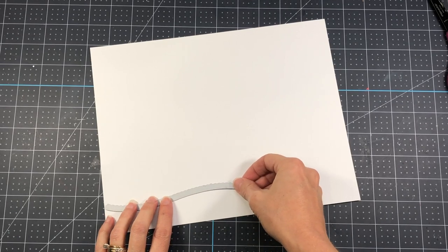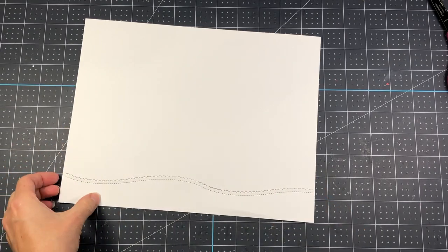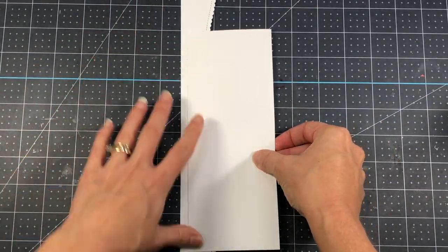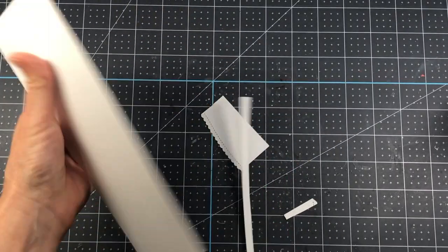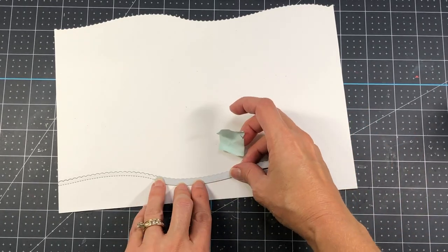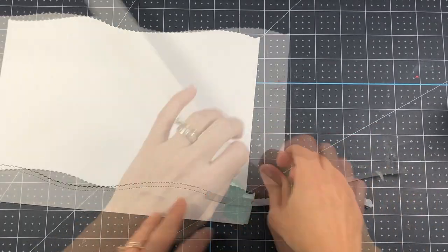I want to create some hillside borders, so I'm using this scalloped border die. I die cut a piece of white cardstock to slimline size — after I die cut it once, I remove the die, line it up, and die cut again, so I have one long border for my slimline card. I add glue to this border and add it to the bottom of that card layer, then snip off the excess. For a second border, I put the die a little bit past the edge of the cardstock when running it through the die cut machine — that way the slope of the hills lands in a different location than the first border.